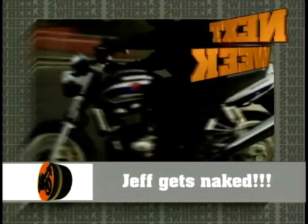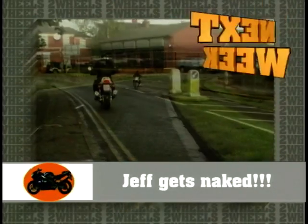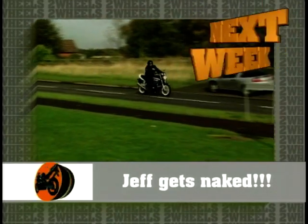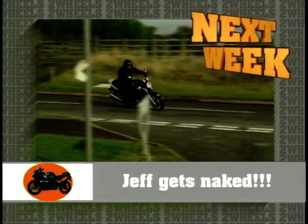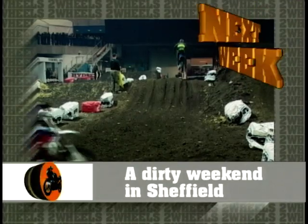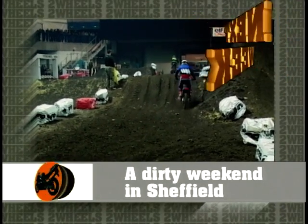And on Two Wheels next week, Jeff takes a ride on Suzuki's latest muscle bike, the GSX 1400 — the same size engine as a small family car, but infinitely more fun. Also next week, our very own off-road expert Wayne travels to the Sheffield indoor arena for some high-energy, fast-moving supercross action.